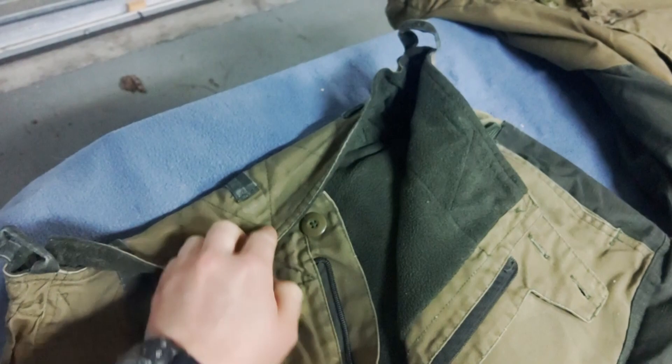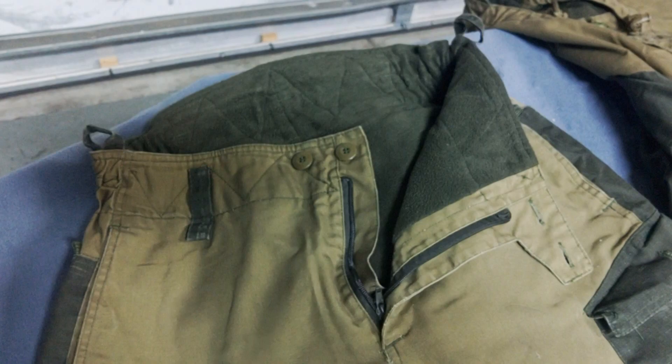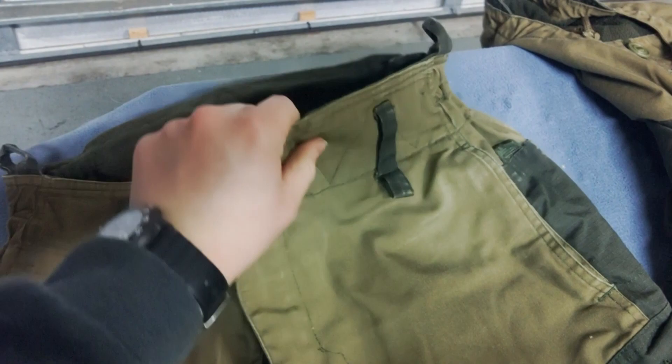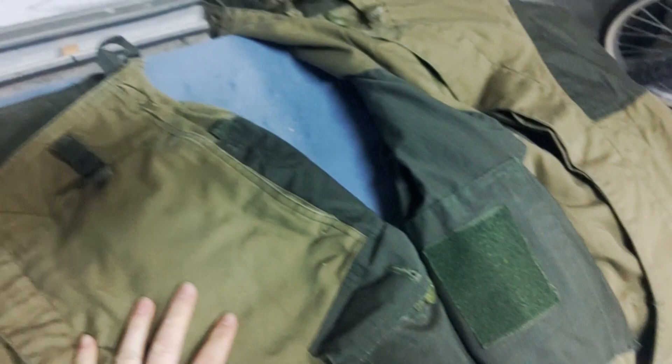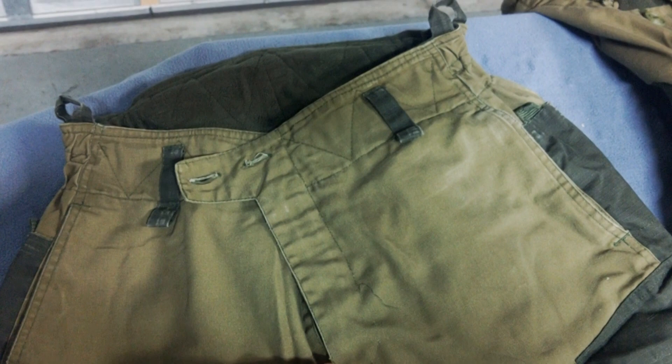On the back you have loops that, when it comes with the set, include elastic suspenders — so if you don't want to wear a belt, suspenders are included. But the real claim to fame for the Level 5s is the fleece liner inside. That's what makes these so good in cold weather. The outer material is incredibly thin — it almost looks like a normal pair of pants. Sizing tends to run a little small, so size up to account for the layers you'll be wearing underneath.